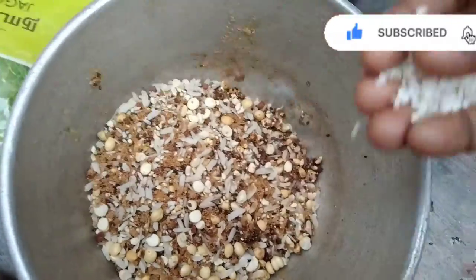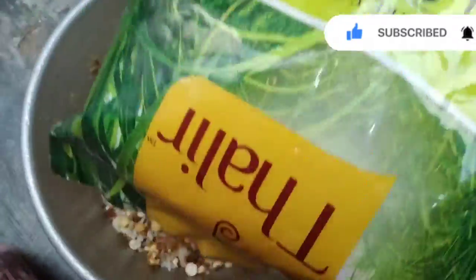We will prepare for the ingredients. Let's start with the ingredients. We will prepare for the ingredients.